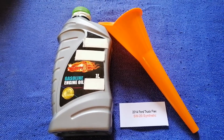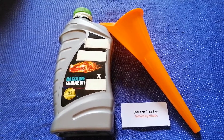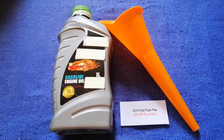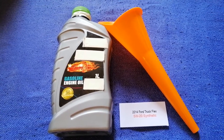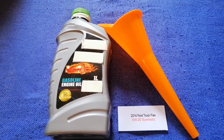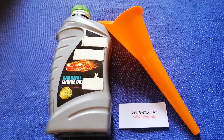The oil type for the 2014 Ford Flex is 5W-20 synthetic. This oil type is only the manufacturer's recommended oil type — keep in mind that the type of oil could change depending on the age and mileage of your car. You can change your oil as often as every three months, or you can ask your mechanic for the recommended oil type and frequency.